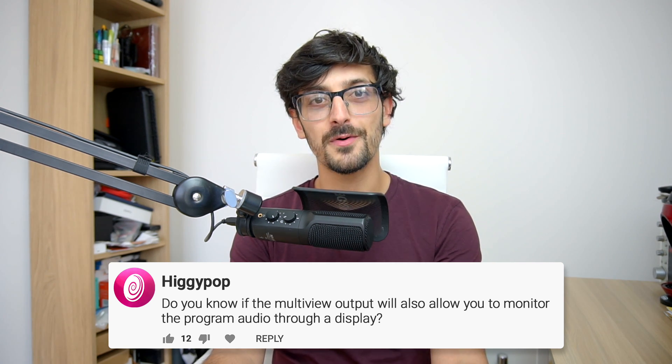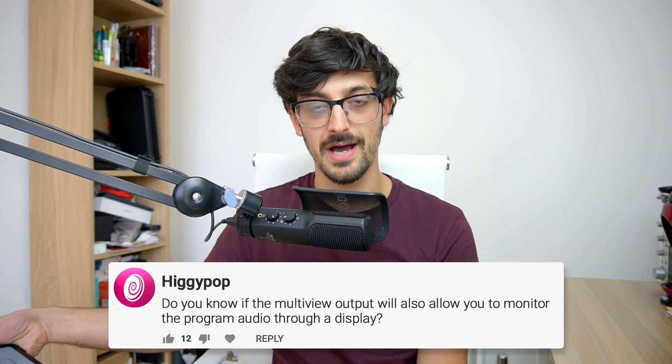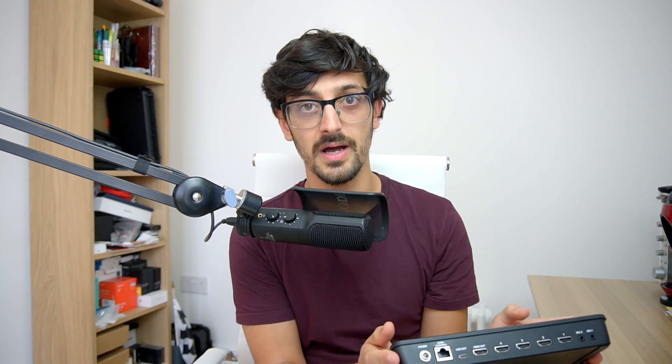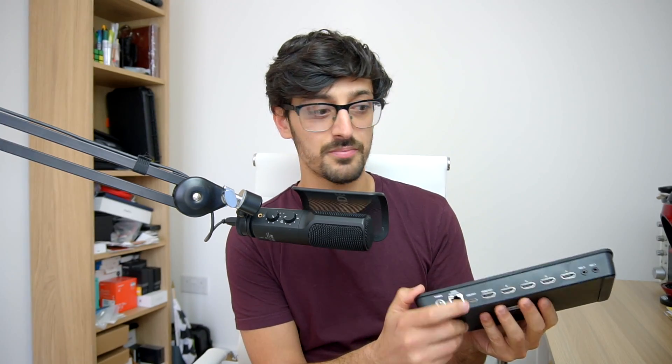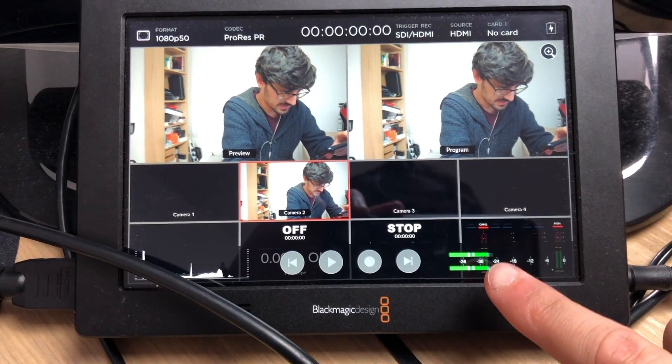Higgy Pop asks: will the multiview output allow you to monitor the program audio through a display — so if that display has speakers or a headphone output, can you hear the program output? The answer is yes. In a previous video I talk about using this as a method for previewing audio, because the ATEM Mini line doesn't have an audio out. One way I found to get around this is to take the HDMI output from my ATEM Mini Pro into a Blackmagic Video Assist, which does have an audio output, and then I can hear everything with no delay.